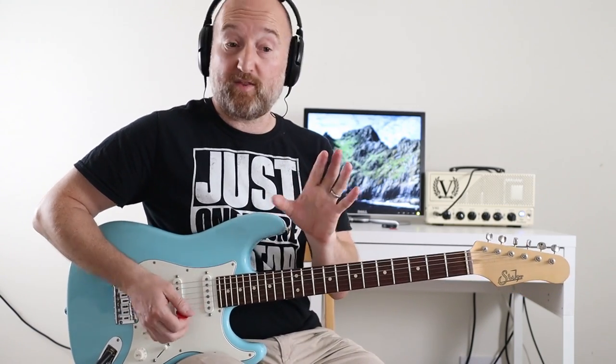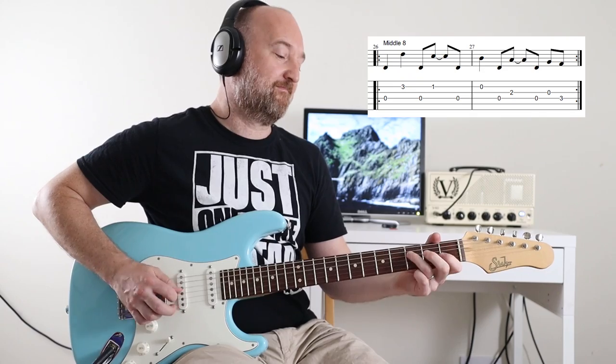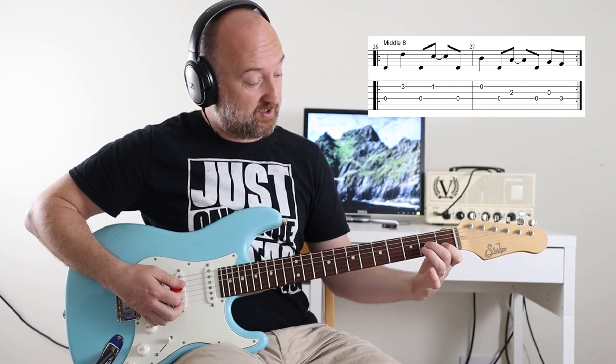Now there's one other part, which is like a sort of middle eight bit, and I think this is straight from the album version. And it goes like this — that just loops around. I think Mike's playing the same thing as well. Again, it's just a variation on a theme. You can keep that shape there, and you're just going to include the third fret on the B string. So that is that little run — or turnaround, I guess.